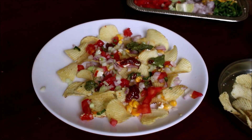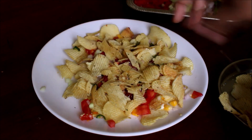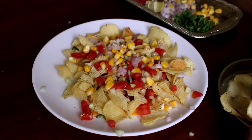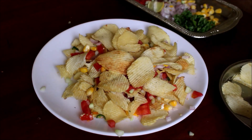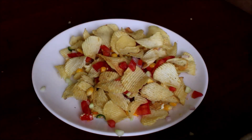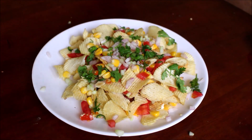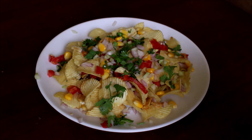We will add a layer of chips and add a layer of toppings. I will add the chips layer by layer and arrange it nicely. Now we are done with the chutney, mayonnaise, and lime.